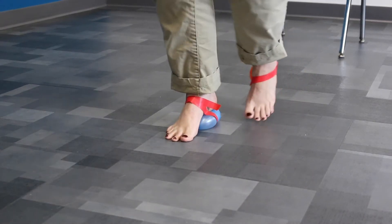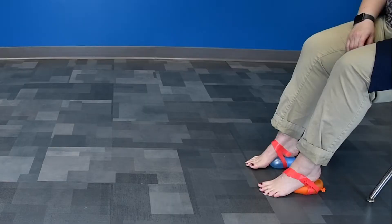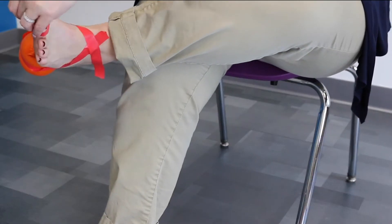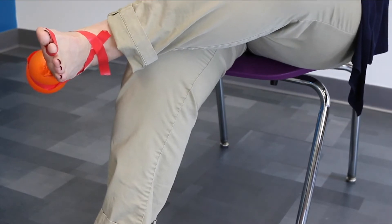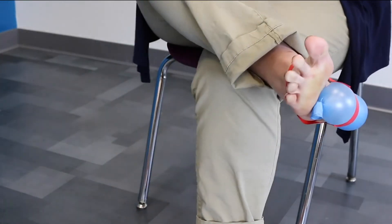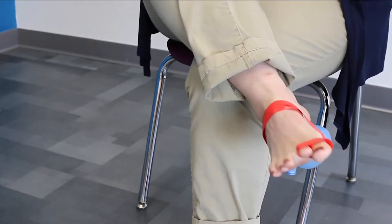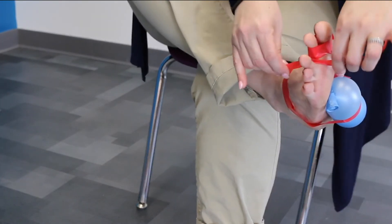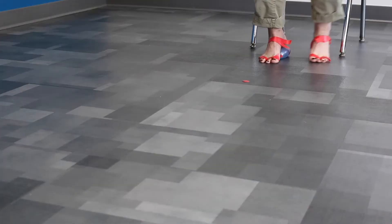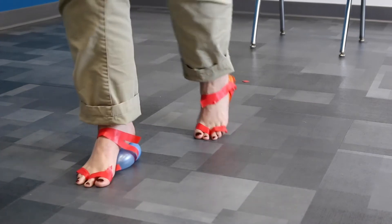You can have fun experimenting with this by trying different balloon sizes — how does it make a difference? For this bit we're going to leave those balloons taped to your heels, and we're going to tape your toes together so you have two toes instead of five. You can tape two toes in one group and three in the other, or one toe by itself and all the other four into one giant toe. All right, try that obstacle course. Good job, wasn't that fun?